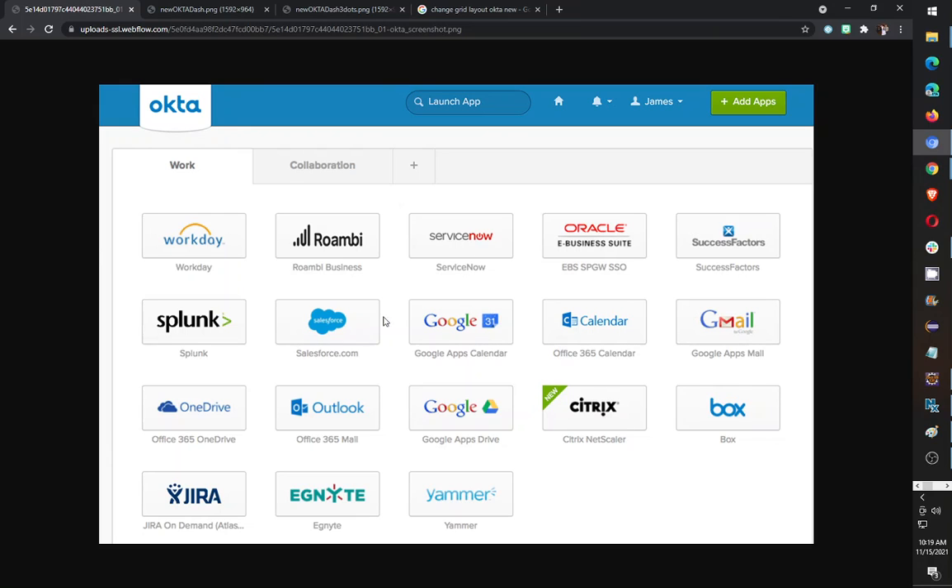This is the old version where it doesn't have the three dots and small text, and it's about two, four, five — maybe more, but about five columns of apps, links to apps.